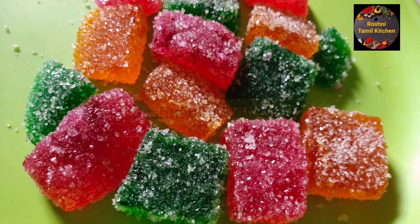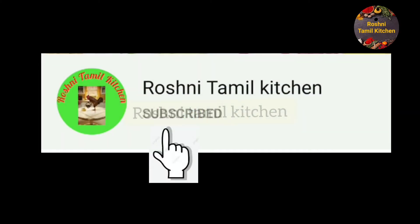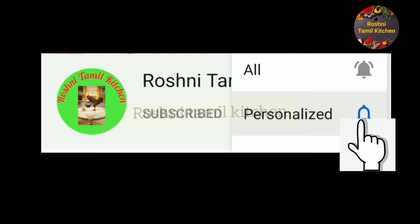Please don't forget to subscribe to our channel. Click the bell icon. Come and watch the video.